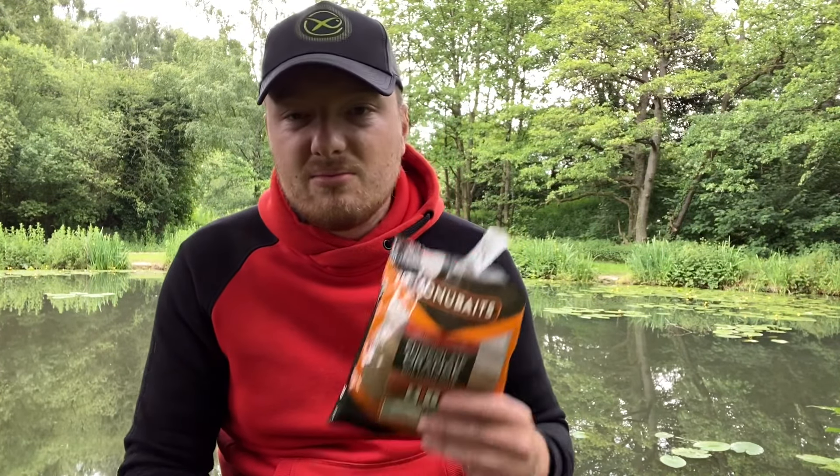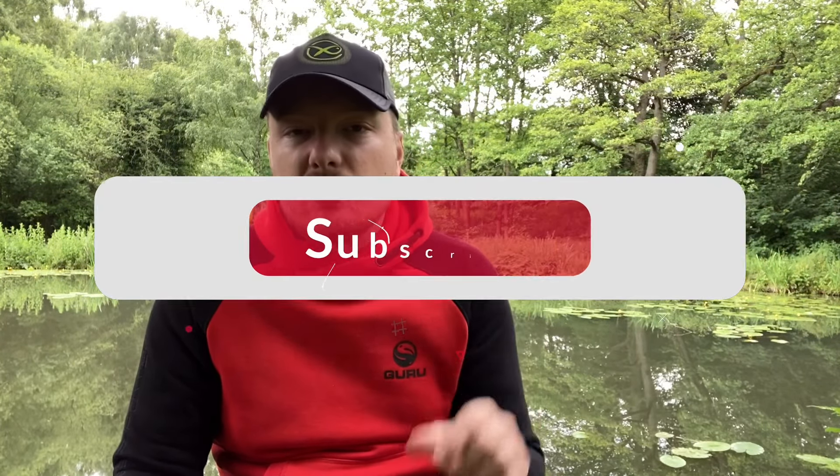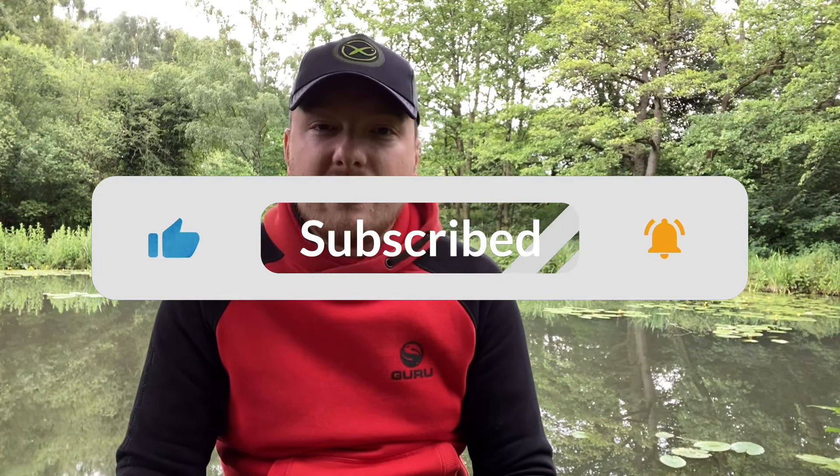So not a bad deal, just not for me. If you enjoyed this video make sure you leave a massive like, post your comments down below, share the video, and subscribe for new videos every single week. And as always, if you're fishing, have a good one.